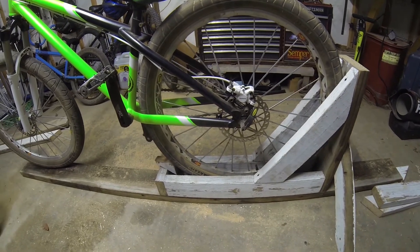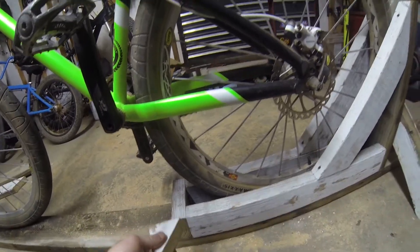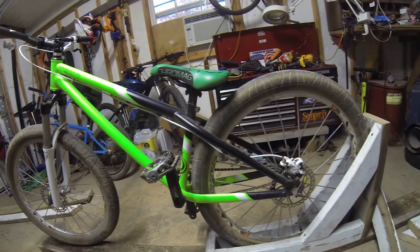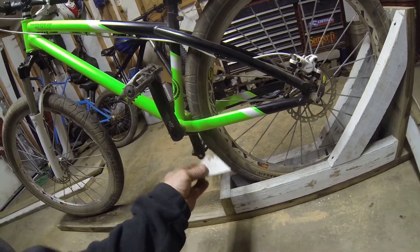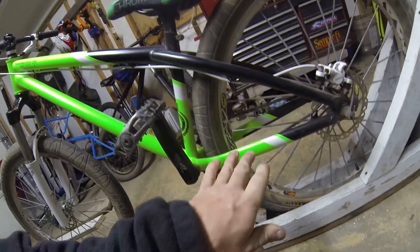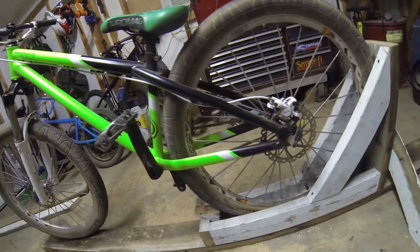I have a block of wood here. This is a 26-inch transition BMX dirt jumper, and I built this for my 29er Stump Jumper. I use this block of wood and all it does is take up the void in front of my tire so that my bike doesn't roll forward when I go to do the manual.